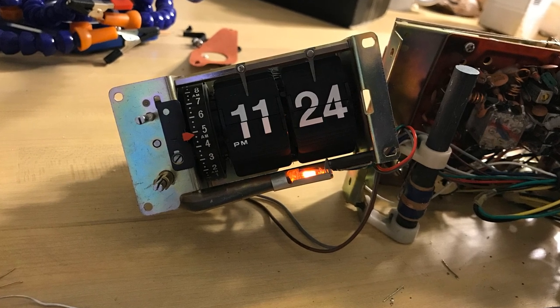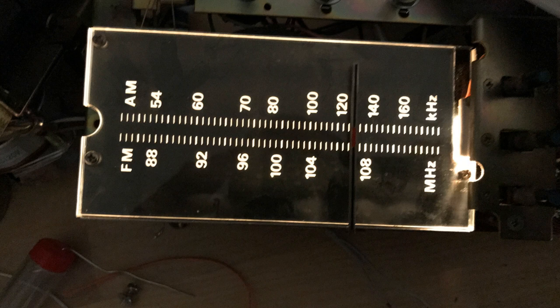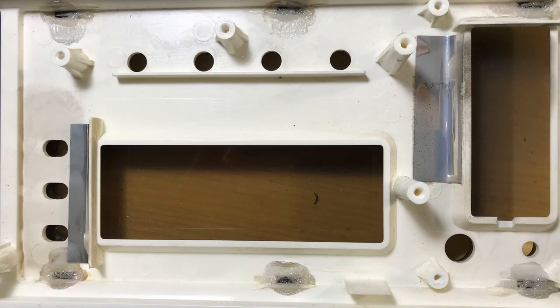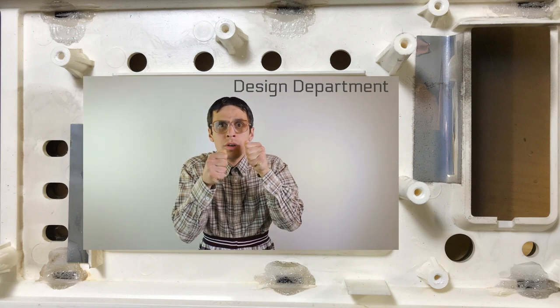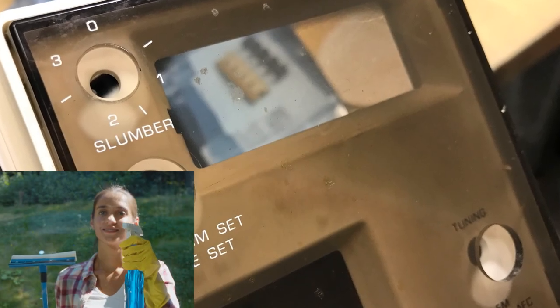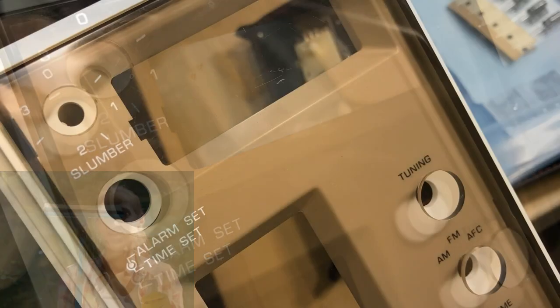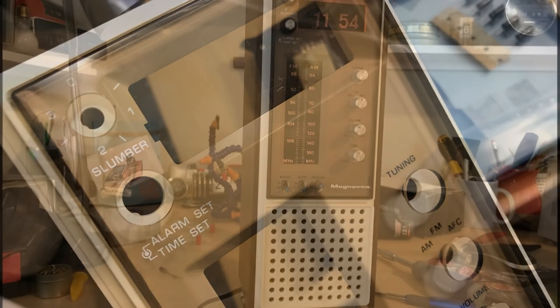We've got the bulb inside the dial and it's lighting that up well. But here's a problem: the designers of this clock decided in their wisdom to melt the tabs to put the face on there. To get this clean I actually used Windex — believe it or not. I had to use a soft paper towel and a stick to guide it down underneath so I didn't have to break through that melted plastic.